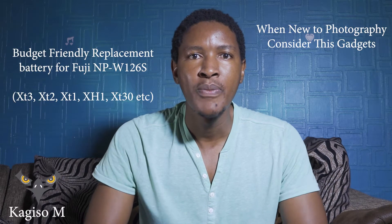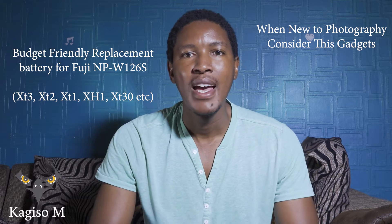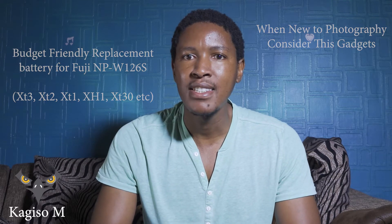Hi everyone, welcome to today's show. Today we're talking about batteries, particularly for your Fujifilm X-T2, X-T3, X-T1, X-T30, X-T20, and X-T10. I think the X-T100 also uses the same battery. The battery in question is your NP-W126S. This is Gahuso M from Gahuso M Production, all the way from Johannesburg, South Africa. Let's get into today's business.